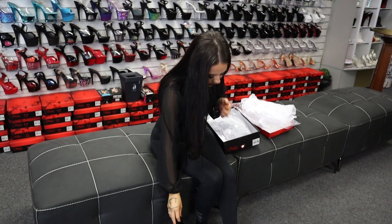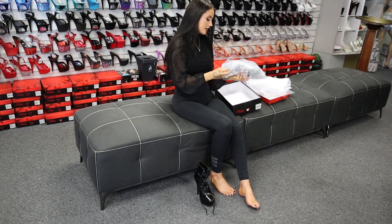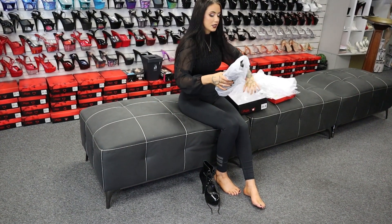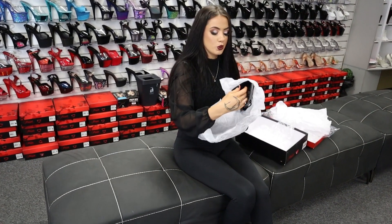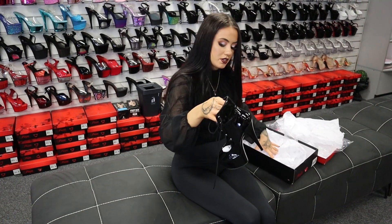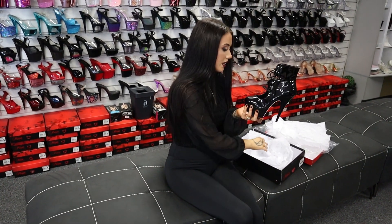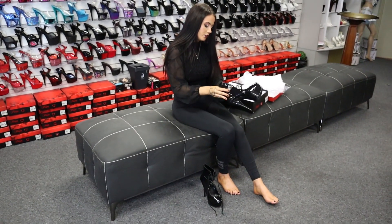I'm going to go ahead and try them. Now with these ones, because they're a Delight, they are an 8 and I'm usually a 7, but these ones run a little bit smaller. So if I was purchasing these ones I would get an 8, because you always got to go up the size, especially if you have that wider set foot like I do. I go up the size in the Delights.